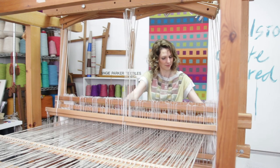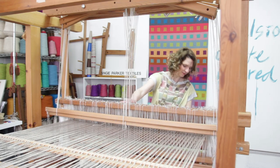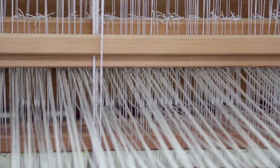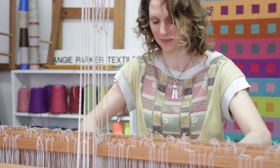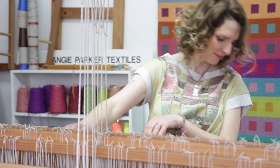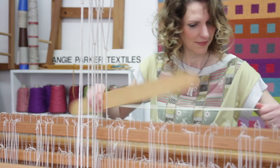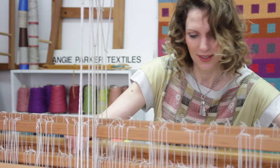I'm using a block weave for this rug. I do tend to switch between traditional Scandinavian techniques such as krokbragd for my chair upholsteries, but I've gone back to block weave. Because this is the first collection that I've made in a long time, I've really stripped it back and gone back to basics.